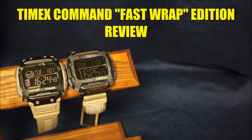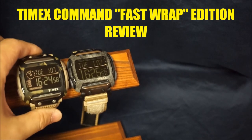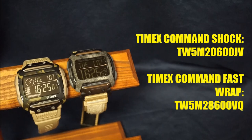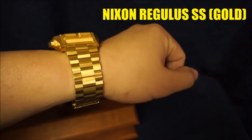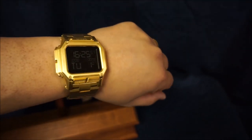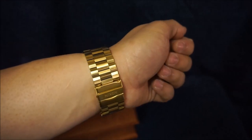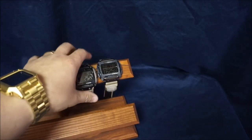For today's watch review we're going to take a look at the new version of the Timex Command. This one is called the Timex Command Fast Wrap, and the older version is just called the Timex Command Shock. I'll have the model numbers displayed on screen. Before we get into the review, let's do a quick wrist check — I'm currently rocking my Nixon Regulus in stainless steel gold coloration, a fantastic watch. But going back to the Timex, let's start.